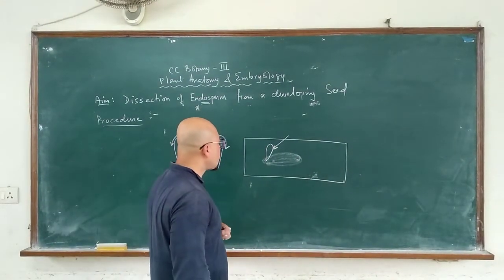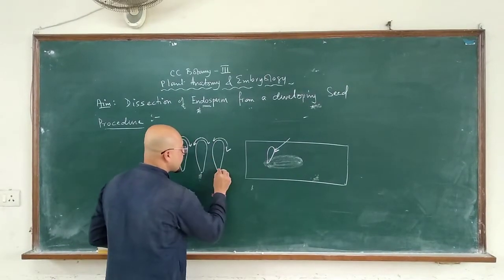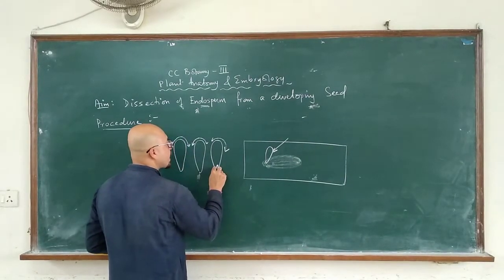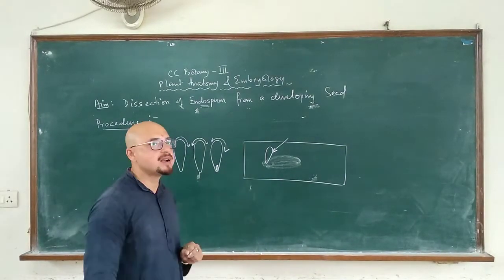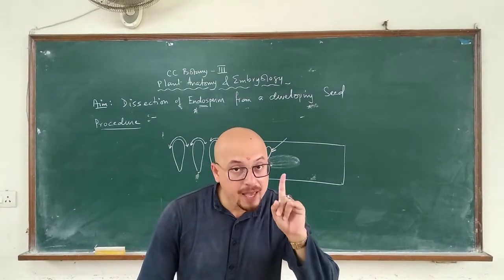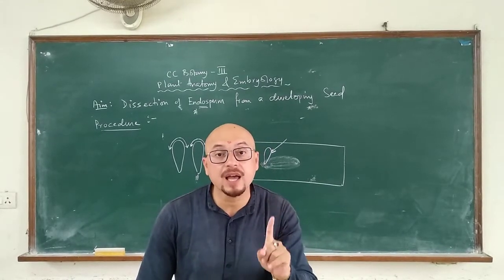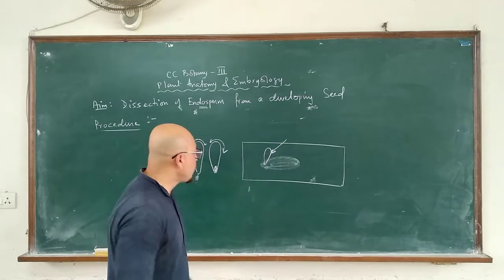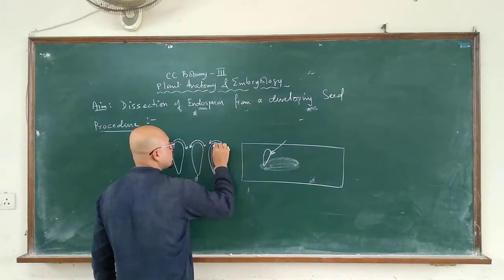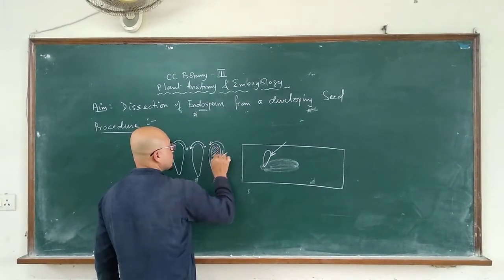What would be the content of the seed? The pointed end would have an embryo — the micropylar end would have the embryo. But this time we are not interested in the embryo. We are going to see the endosperm. The endosperm would be present at the chalazal end. This entire portion is the endosperm.